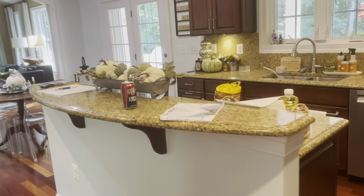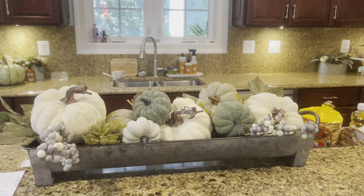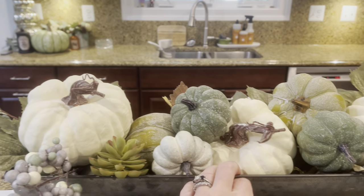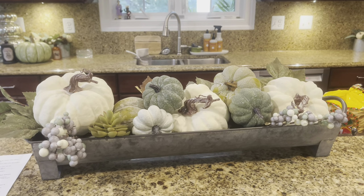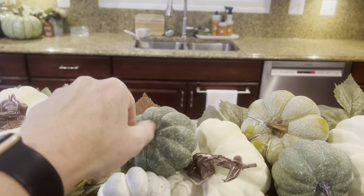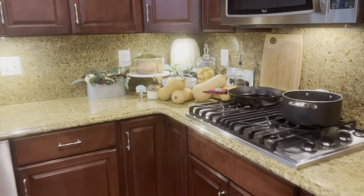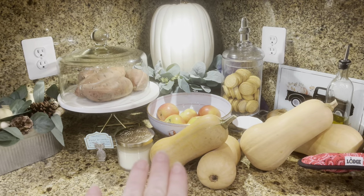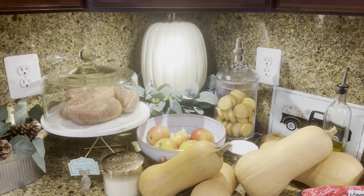In my kitchen — I apologize it's a little messy — I have some beautiful placemats from Hobby Lobby with white pumpkins and green on them, so I decided to match the decor in this room with that. I bought a tray from Hobby Lobby and used floral filler pumpkins of different sizes, recreating this arrangement every year — though it's not exactly the same each time. Over here we have squash from the farmer's market because I'm going to make butternut squash soup. These are honey nut squashes — I've never had those before and I'm really excited. And there's a white pumpkin with leaves displayed on a cake stand.